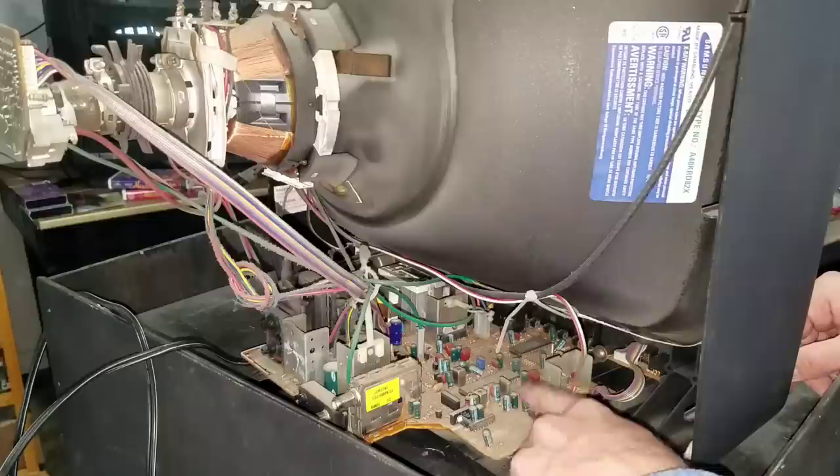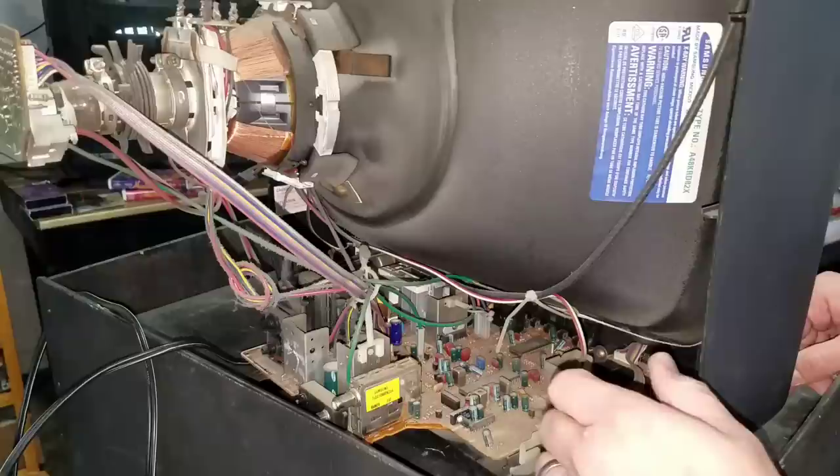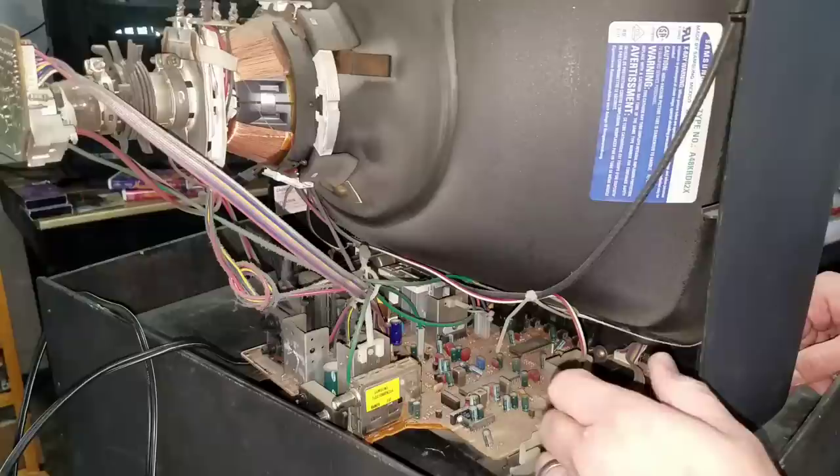This dust would probably cause something to either fail or burn up and stink. This is a perfect example of why you'd want to get in here and clean out the CRT. But before we do that, we want to make sure we go through the safety precautions and do the right things to make sure we're safe.